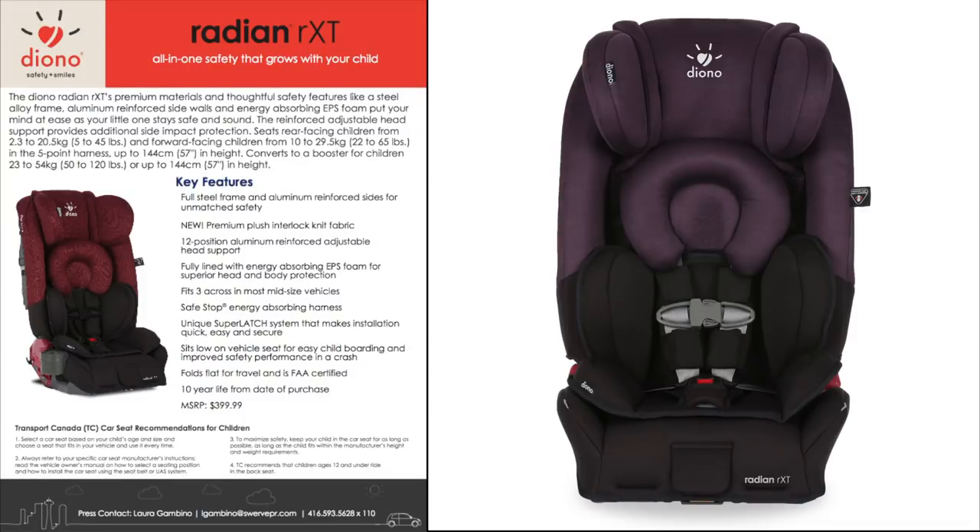This is an all-in-one car seat. It seats rear-facing children from 5 to 45 pounds and forward-facing children from 22 to 65 pounds in the five-point harness, up to 57 inches in height, and it also converts to a booster for children between 50 to 120 pounds. Make sure to check out some of the key features outlined — I'll be sharing the ones I love the most within this video.